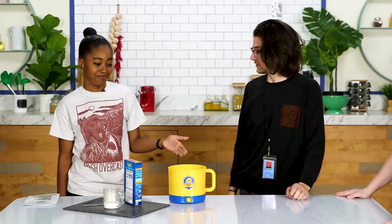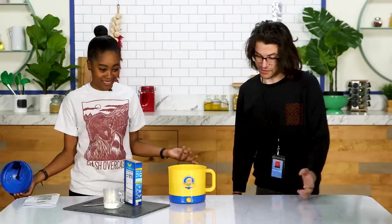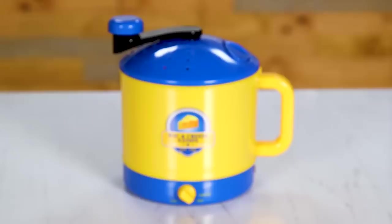I want mac and cheese though — I'm not leaving until I get mac and cheese. Mac and Cheese Nation has supremely let me down because that gadget did not work, but I still want my mac and cheese. So I'm going to show you guys how to make a one-pot mac and cheese recipe that actually will work.